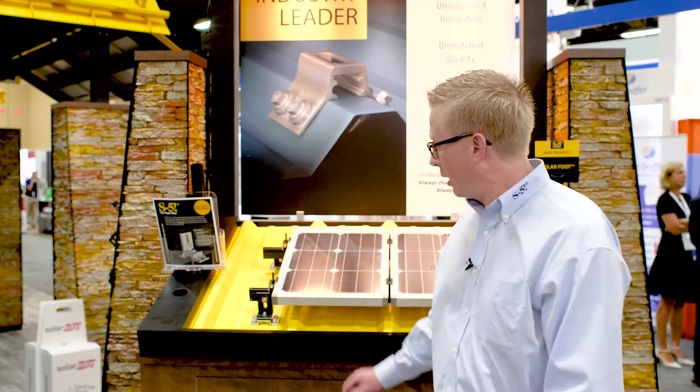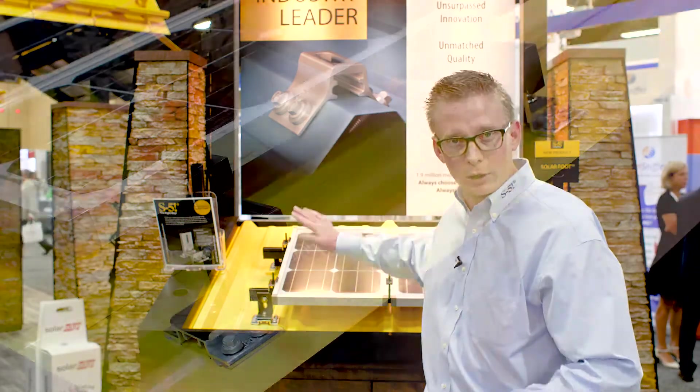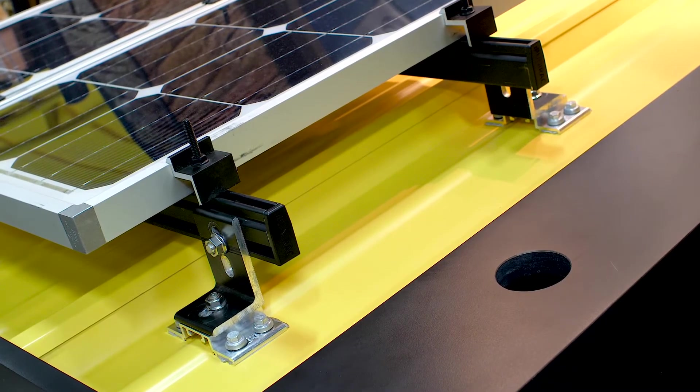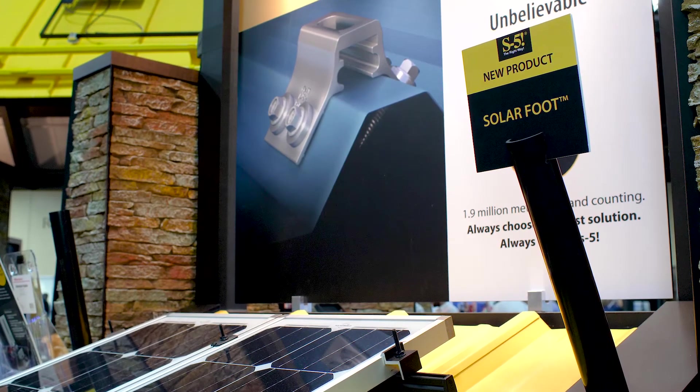Exposed fastener metal roofing has screws all through the surface of the metal roof holding the roof down. We then use our bracket along with quarter 14 tested screws to fasten the bracket through the roof to the structure below.